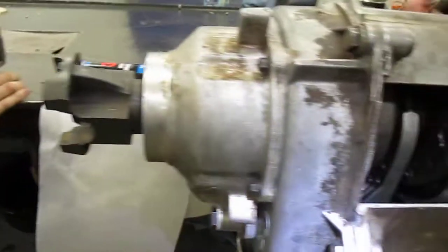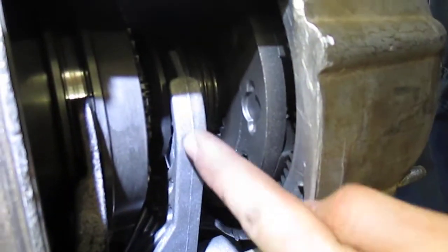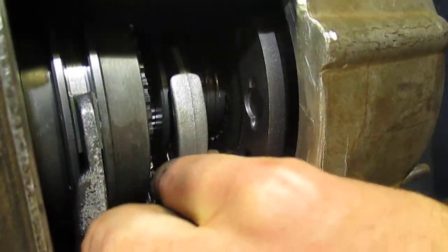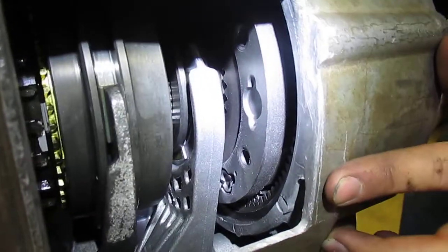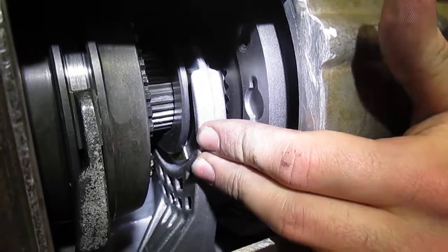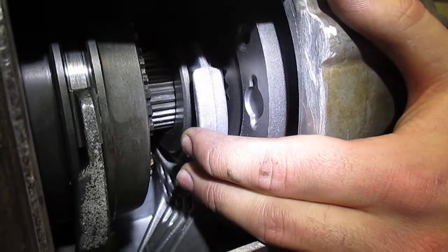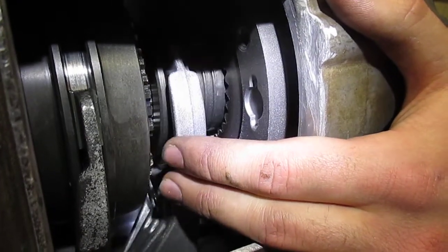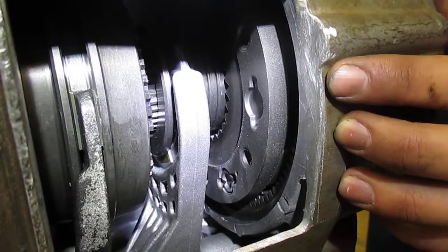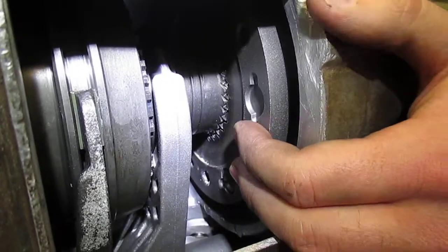So back in the transfer case, if you look right in here, this is the edge of the planetary and the piece that it was riding on — which Donovan was just discussing — is attached to this range-selecting fork. As we go through, you can see how that fork moves. This is two-high, and the range doesn't change between two-high and four-high — it stays as a one-to-one connection. When we go into neutral, it moves up a little, where it's in between those two gears. And then if we go into four-low, you'll see how it moves up all the way, which engages the low range.